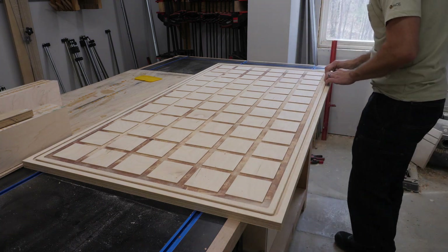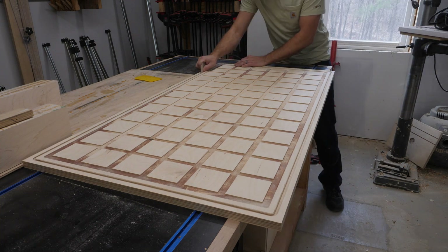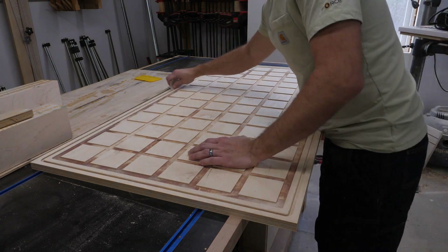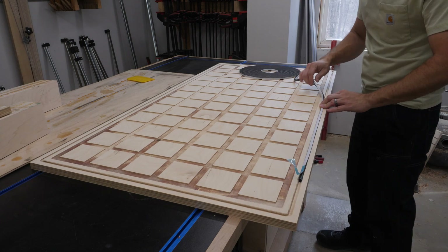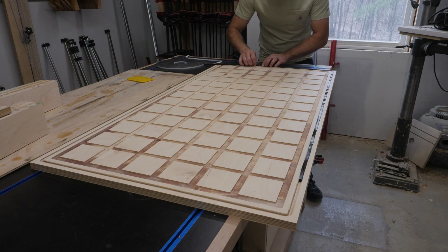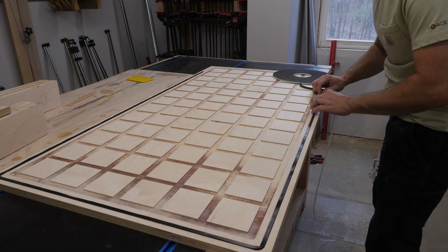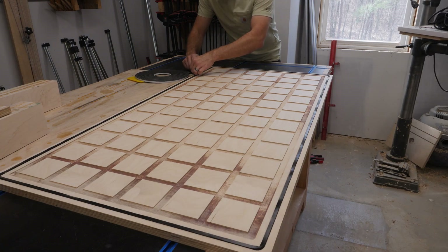Before I put the gasketing material into the groove I'm knocking down the edge and smoothing out any burrs or splinters formed during machining on the CNC, so that the surface is nice and clean for the gasketing material to sit into. The gasketing material I have is adhesive backed, so all I have to do is squish it down into the slot. Even without the adhesive, the groove is cut such that it would hold the gasket in place anyway.